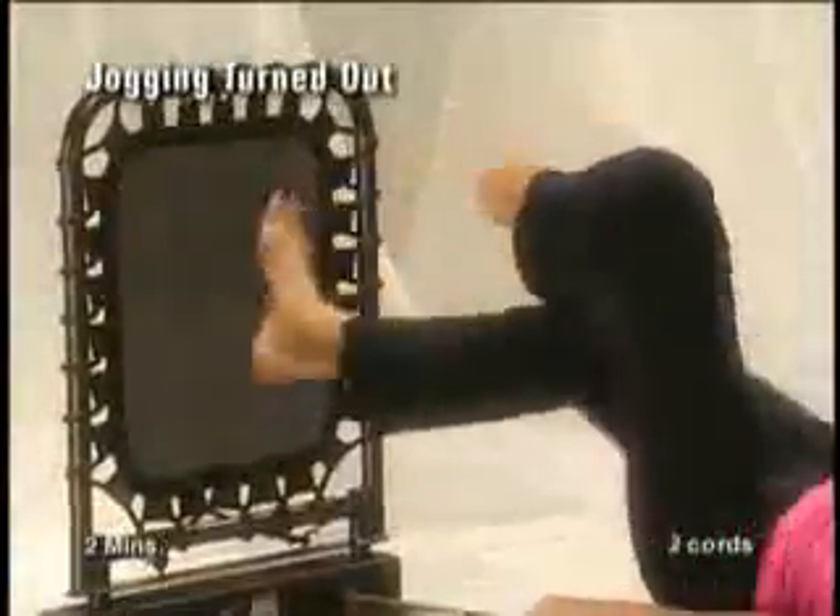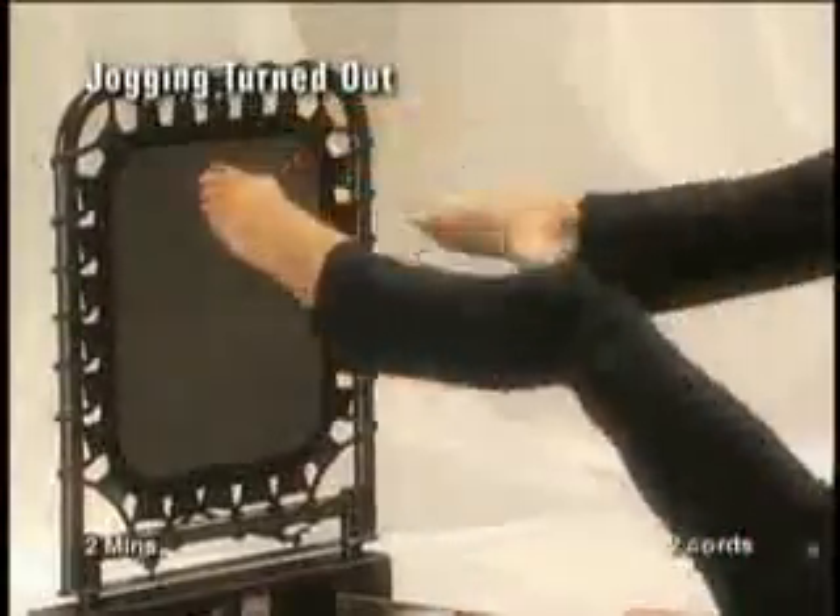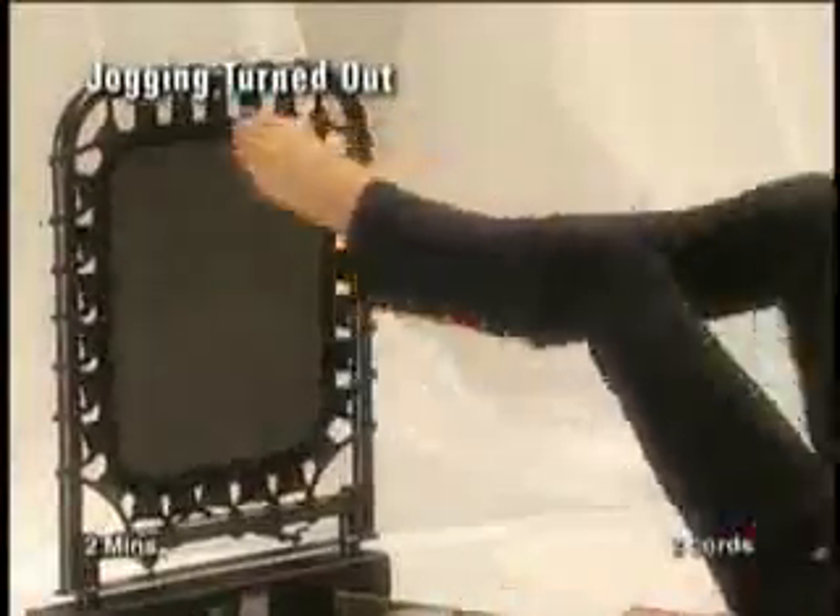As your right foot rebounds, bring your left knee into your chest, then switch sides to rebound with your left foot, bringing your right knee into the chest. Continue for two minutes.